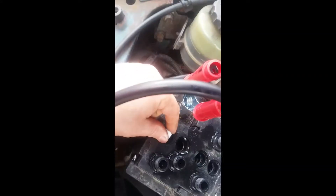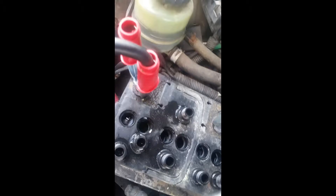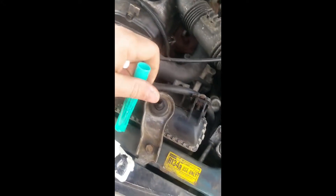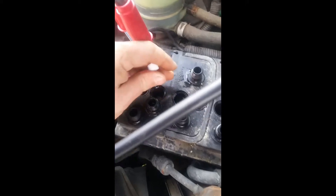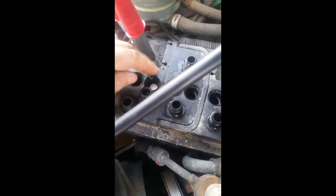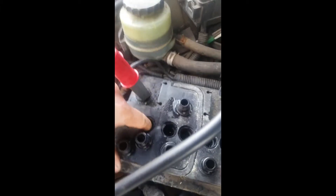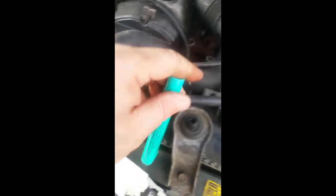One, two, three — supposed to use four but three is pretty good. It's quite hard getting them into the battery cells.